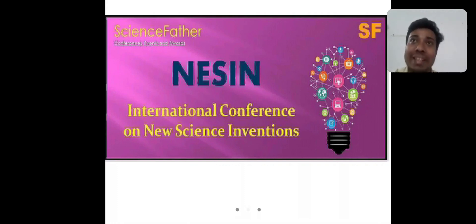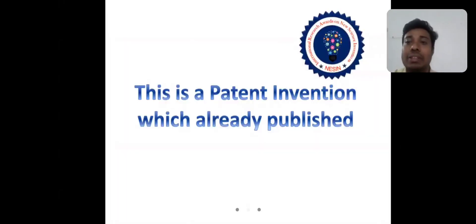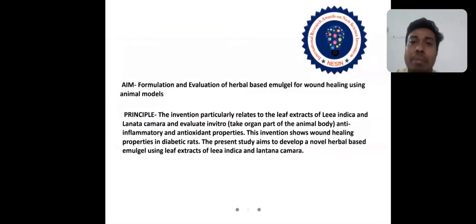Now I will tell about my invention. The topic is formulation and evaluation of herbal-based emerald gel for wound healing. The aim is the formulation and evaluation of herbal-based emerald gel for wound healing using edible models. It is a patent invention which has already been published.